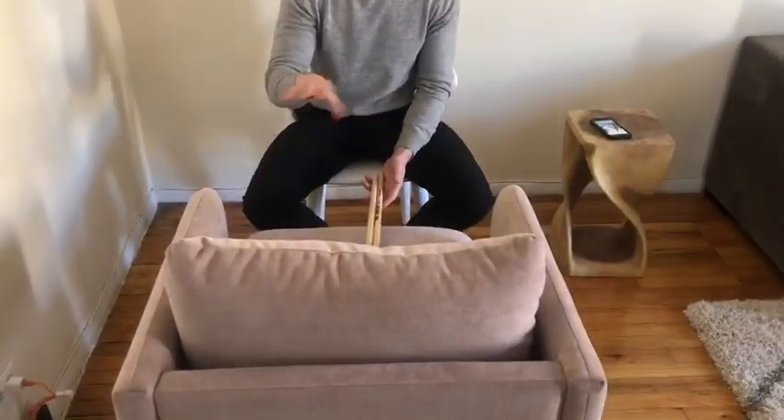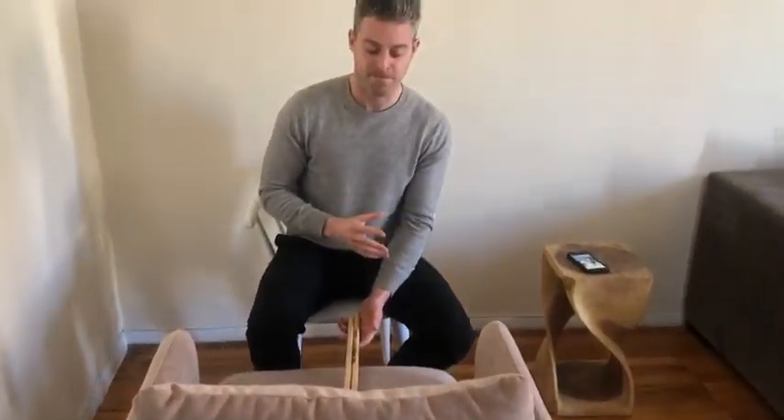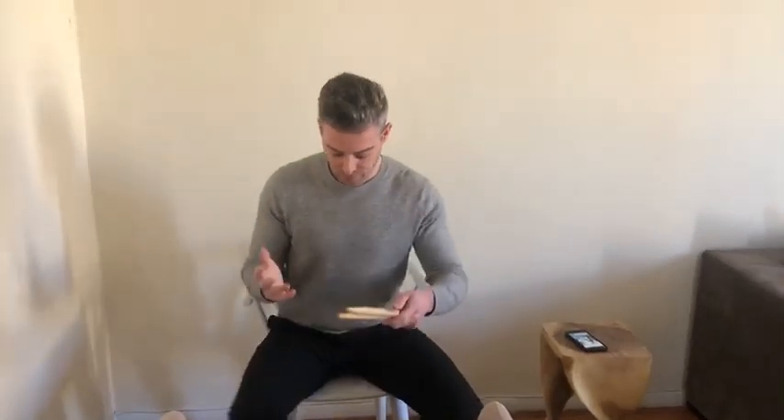All you need is a good old-fashioned chair, preferably a chair with cushions like this one. So what I do is I set up like this in front of the chair and I use one of the armrests that you see right here as a hi-hat.